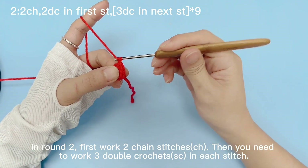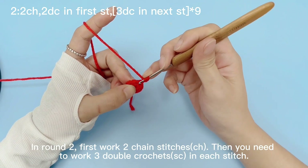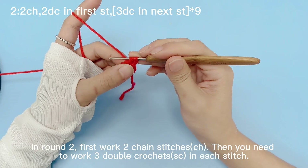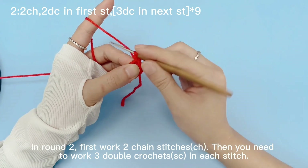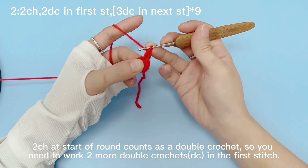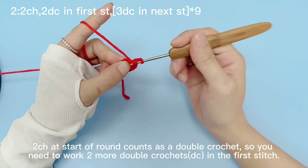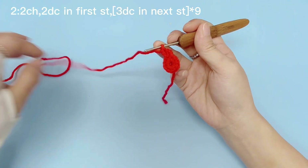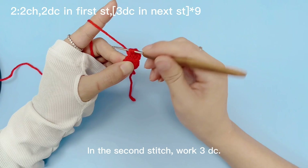In round 2, first work 2 chain stitches. Then you need to work 3 double crochets in each stitch. This is 1 double crochet. The 2 chain stitches at the start of the round count as a double crochet, so you need to work 2 more double crochets in the first stitch. In the second stitch, work 3 double crochets.